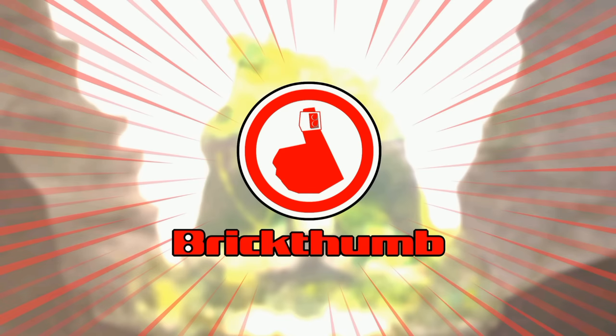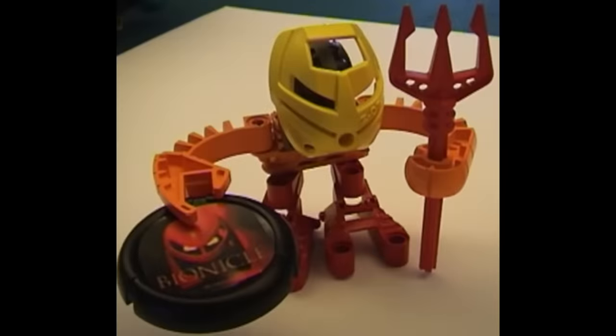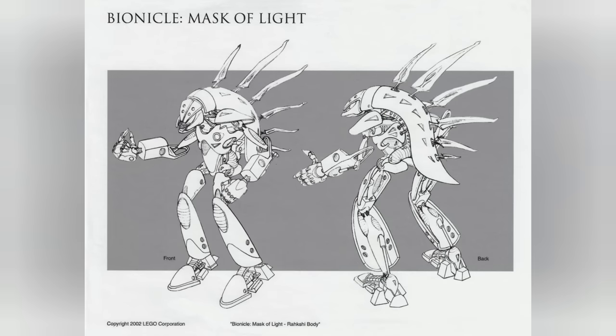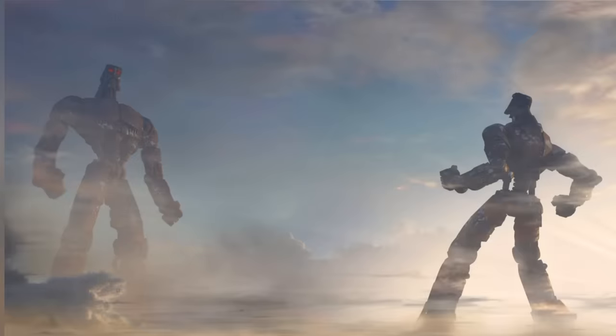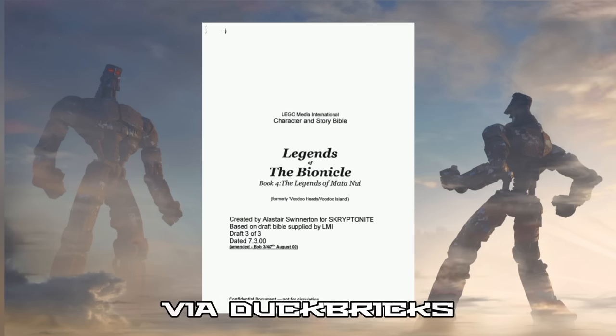I've always been fascinated by prototypes and unreleased toys. There's just something so compelling about these little nuggets from behind the scenes — tantalizing hints of where a toy line could have gone, or maybe did go in some alternate timeline. Did you know the Rahkshi were originally supposed to be operated by Bohrok Krana, not Kraata Slugs? What are the implications of that for the storyline? Or how about the fact there were originally supposed to be five Great Spirit robots, instead of a single one containing all of the Matoran universe? So no Metru Nui, or at least not as we know it.